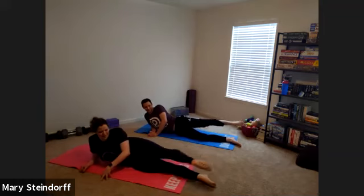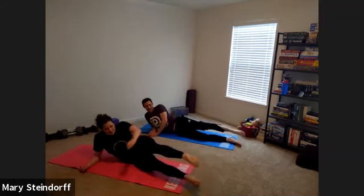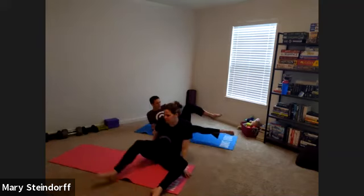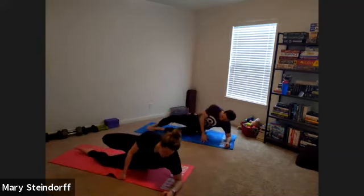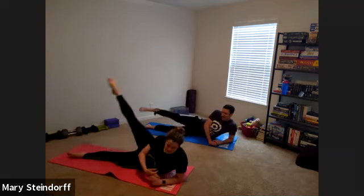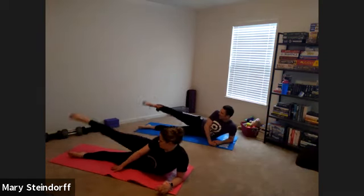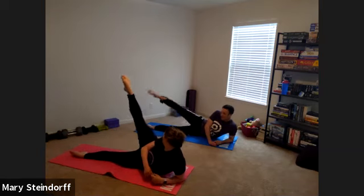Two more, one, two. Relax and switch sides. Making sure I did the right leg to switch — sometimes I forget which leg I'm on. So just nice and easy, kicking the leg up and down.